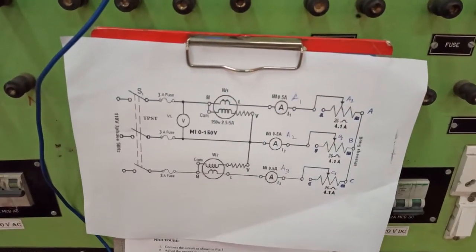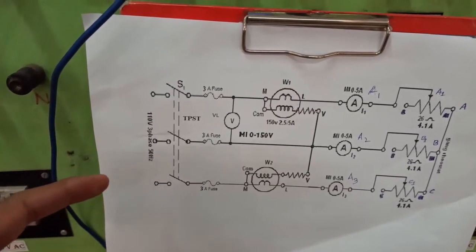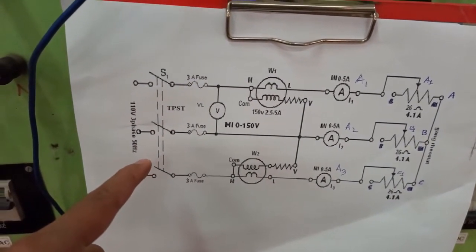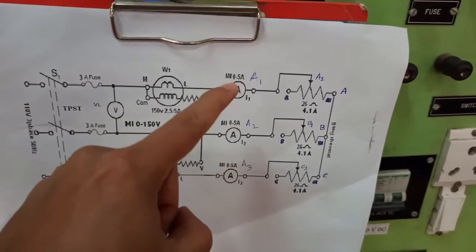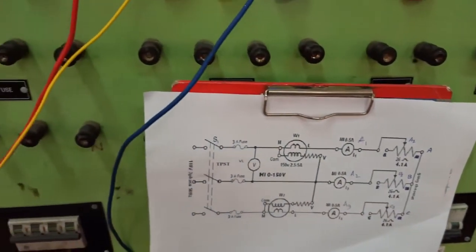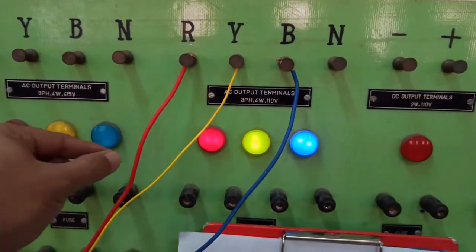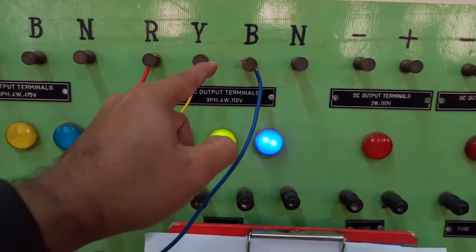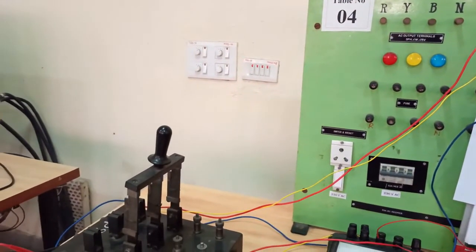Let's understand the circuit arrangement. From the left, the 110 volt three-phase power supply comes in, then we have a TPST — triple pole single throw — a voltmeter connected here, two wattmeters, three ammeters, and finally the rheostat. For ease of understanding, colored wires are used: red wire is connected to R phase, yellow to Y phase, and blue to B phase. These three wires are taken to the TPST.